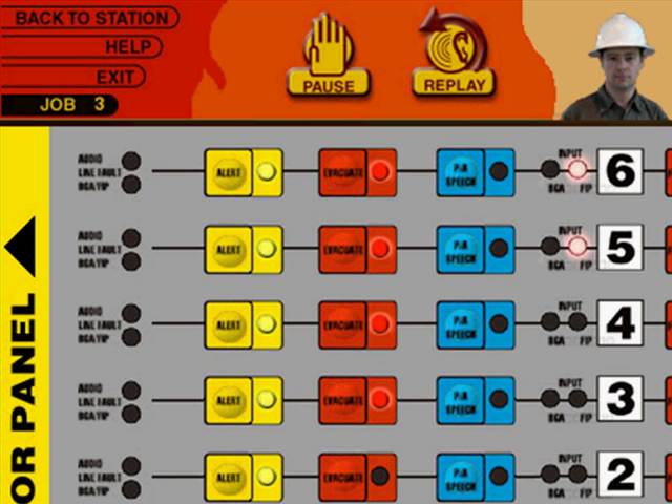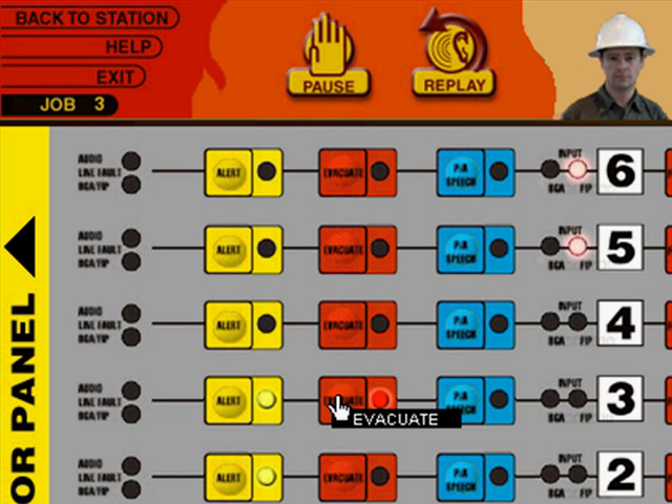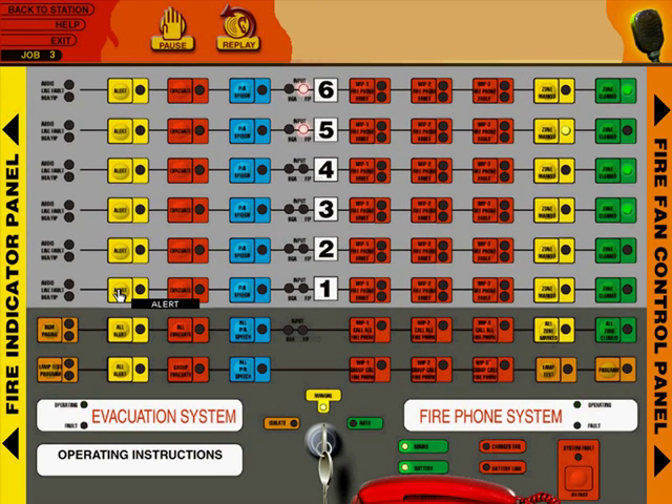Start at Zone 6 and work your way down the panel — press the evacuate button for Zone 6. As you can probably imagine, there are a lot of buttons and a lot of clicking. This is just an introduction so that firefighting students can practice with the buttons and get a feel for what's involved — pressing evacuate and alert buttons for each zone in sequence. So that when they use the simulated panel in a face-to-face workshop, they've got an idea of what's going on.